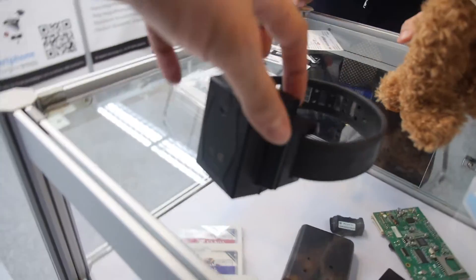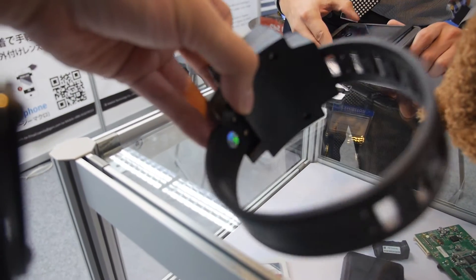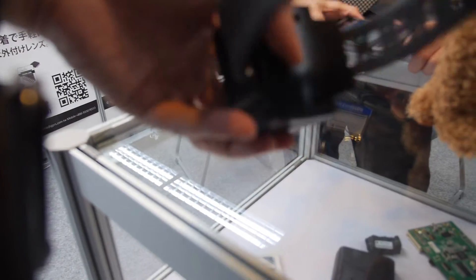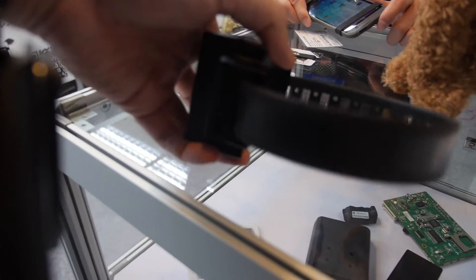And there's a big tracker here. Is this for a very large dog or what? For prisoners. So that means there's a very long battery. Yeah, very long battery — incredible. And it goes on the leg somewhere? On the leg, all right.